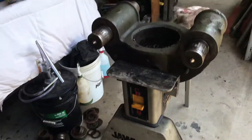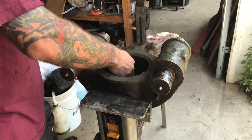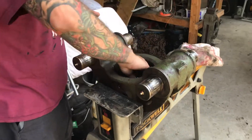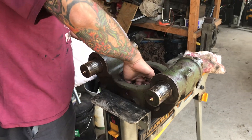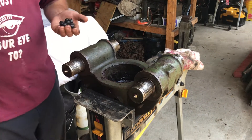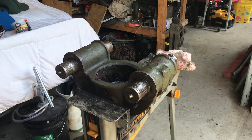That is the M816 rear level wind for the recovery vehicle's 45,000-pound winch. Thank you, have a good day and good luck. Any more questions, I'll try to answer them in the comments — thanks, bye.